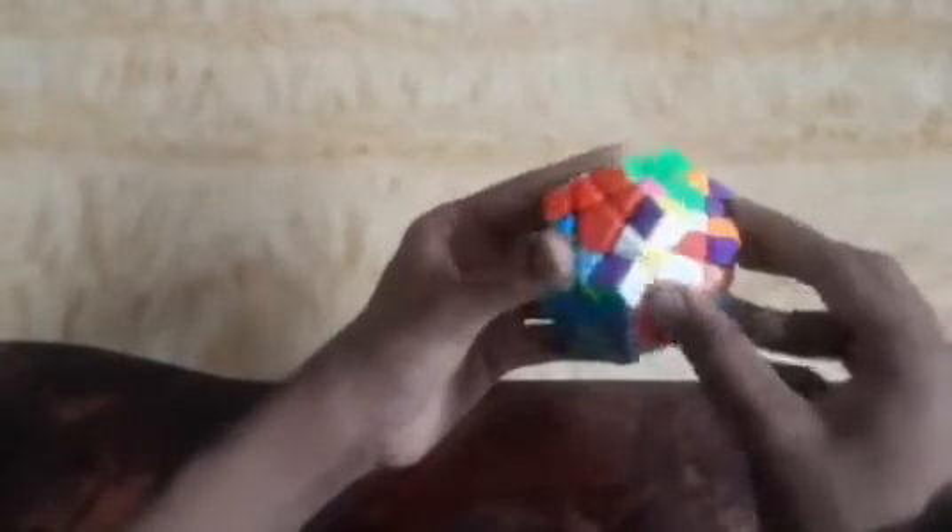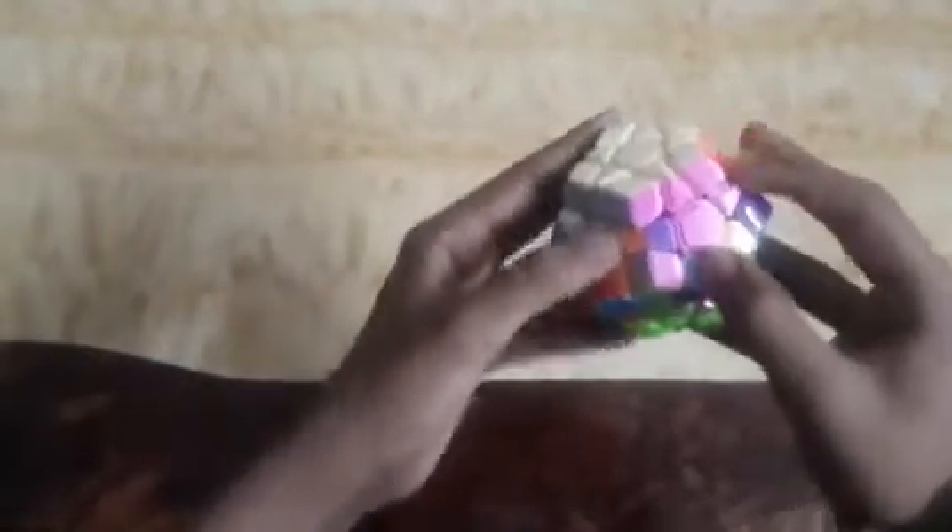To solve the second layer, we have to arrange these pieces. I found the first piece — it is pink and red — so I will first fix it with red. The pink is on my left so I will take it to my right side, bring this layer down, then bring it back to place and move it up. We can see our corner piece is matching with red, so I move it to its place.